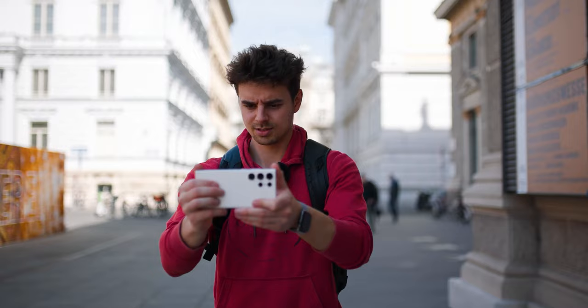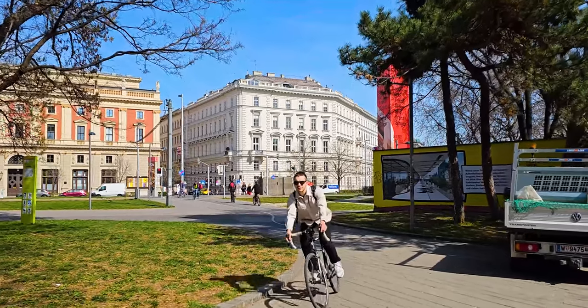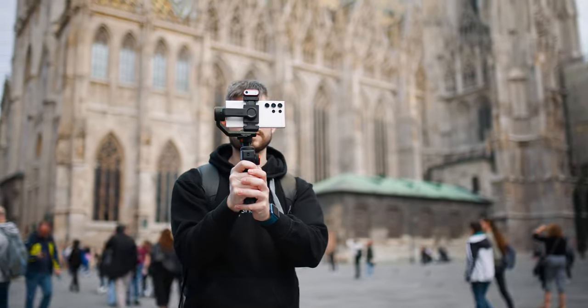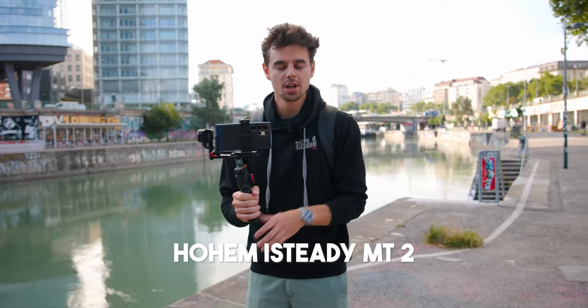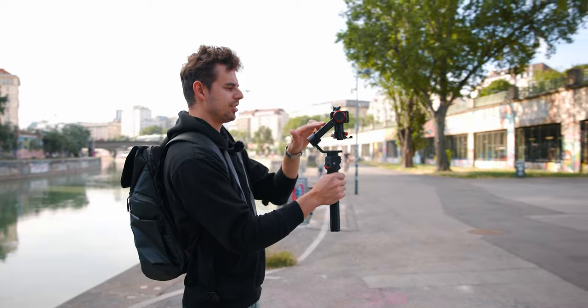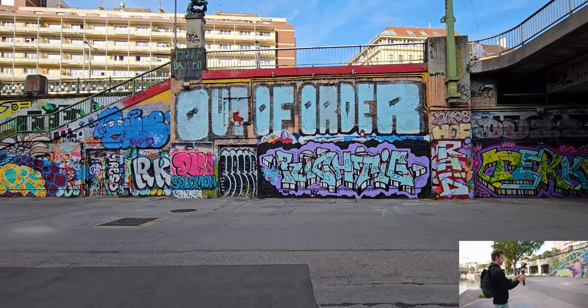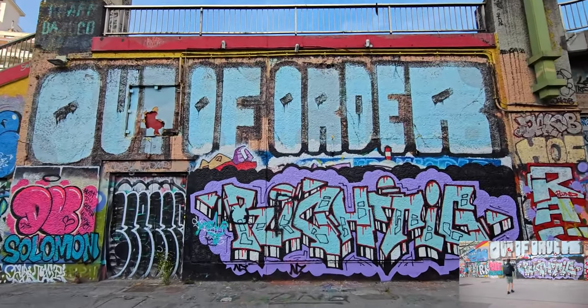Adding movement to your shots is probably my favorite way of making videos look more cinematic and stand out on social media. You can do this handheld — the stabilization on most smartphones today is absolutely amazing and you can get away with shooting handheld in most scenarios. But if you can, something like a three-axis gimbal will go a very long way. The gimbal I have here is the Hohem iSteady MT2, but any gimbal will give great results. My first favorite gimbal movement is a straight push — I switch to ultra wide angle and slowly walk forward. It looks very steady and smooth.